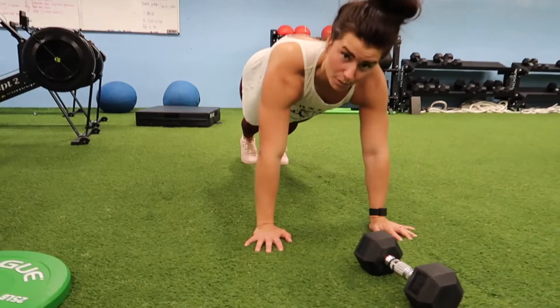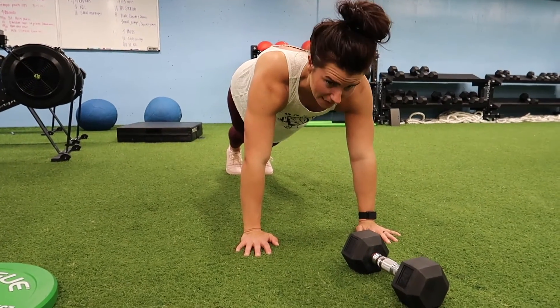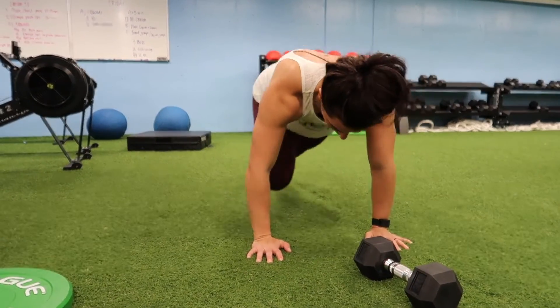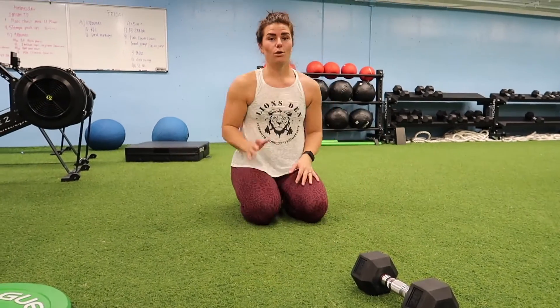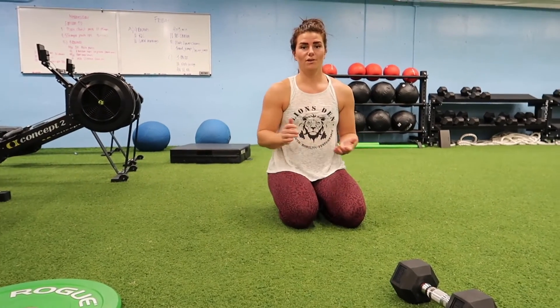The last exercise is mountain climbers in a plank. 10 each leg. That's four rounds total. Rest whenever you feel like it. Make it hard. Have fun.